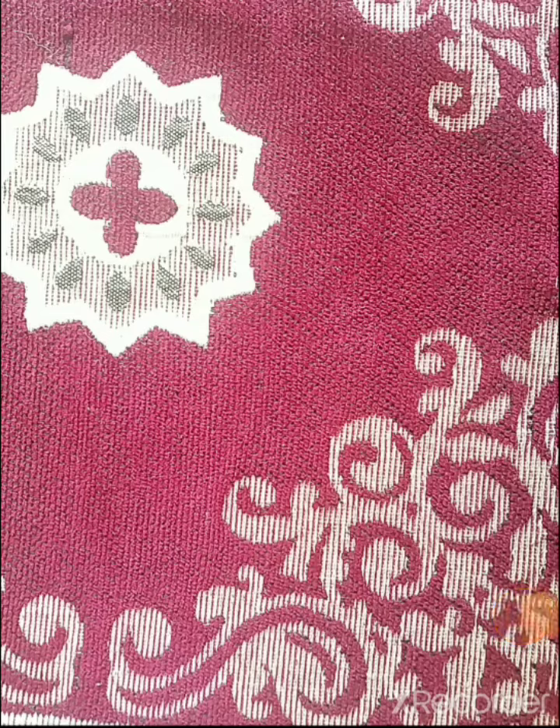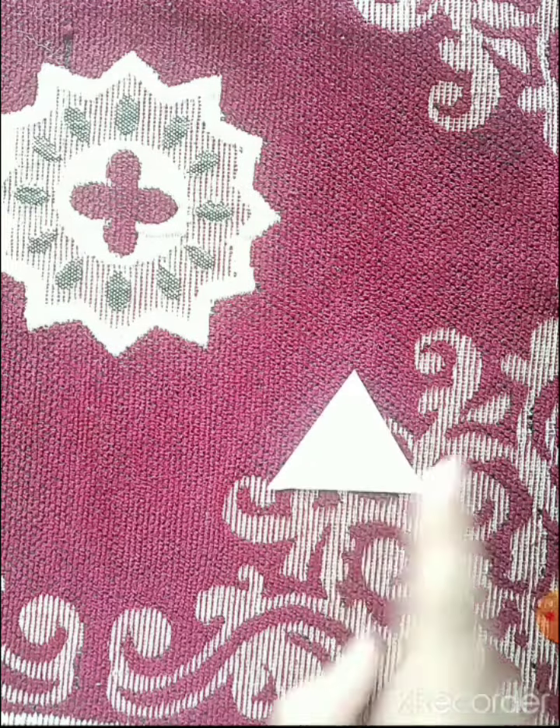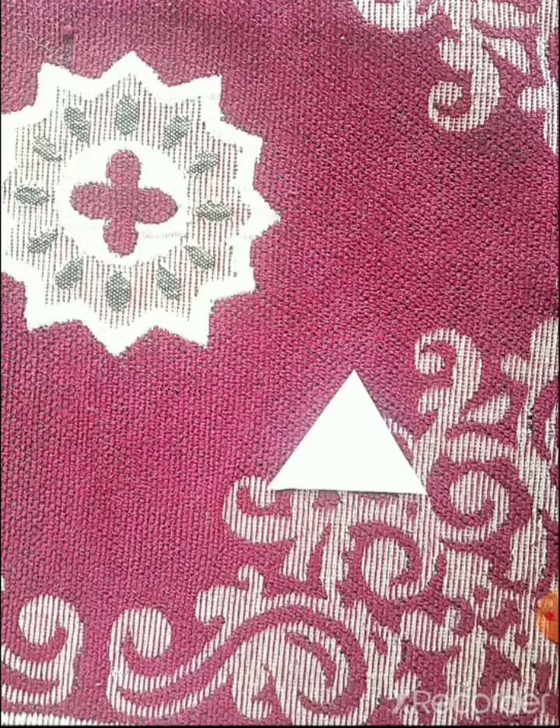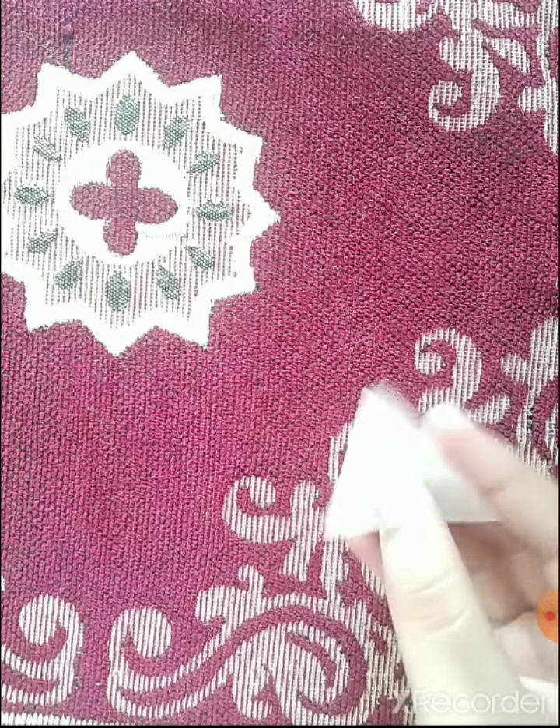Hello everyone, welcome back to my channel Learner's Guide. Today we will see how to make an equilateral triangle by paper folding method. This is an equilateral triangle. An equilateral triangle means a triangle with all sides of equal length.